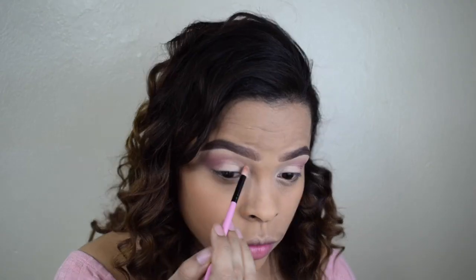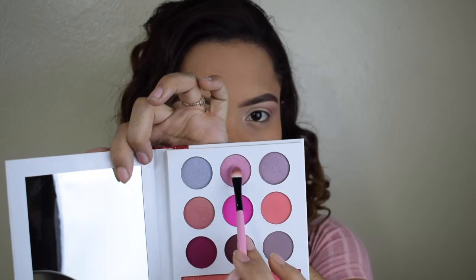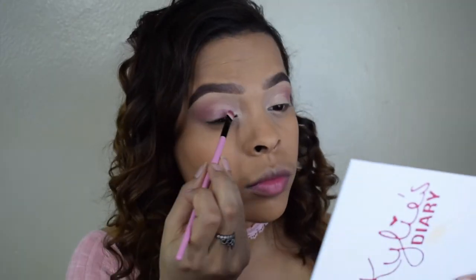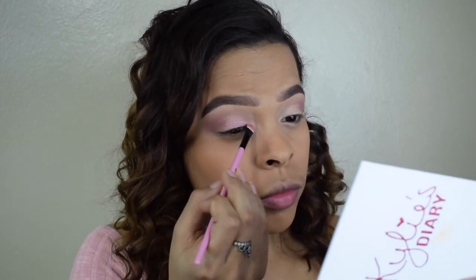Just because I want this color to be closer to my inner corners, I'm taking this pencil brush and going all over it. Now going back to my palette, I'm taking this shimmery shade and applying it on top of the concealer I had applied, because I want this to be the background for my glitter.